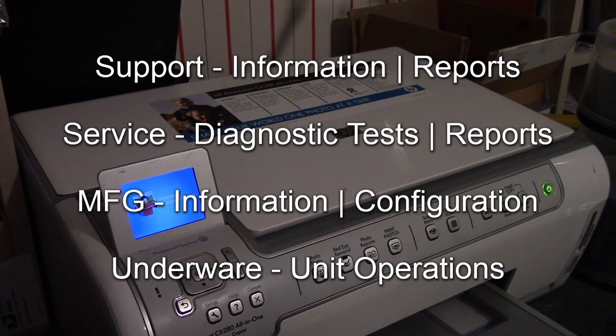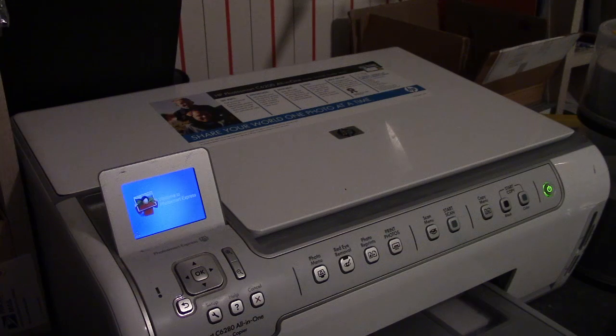There are four menus I've found: a support menu, a service menu, a manufacturing menu, and an underwear menu — and that's underwear with a W-A-R-E, not the other kind. So anyway, let's get into the support menu and have a look at that.